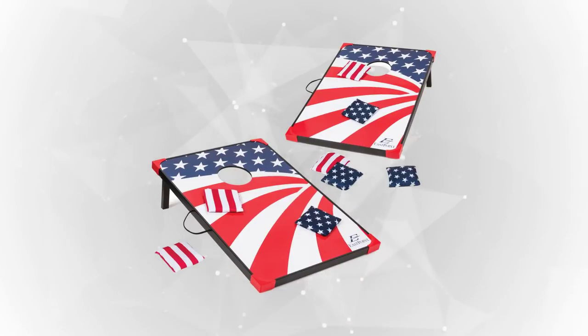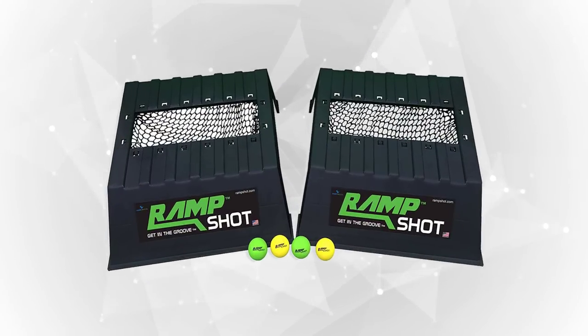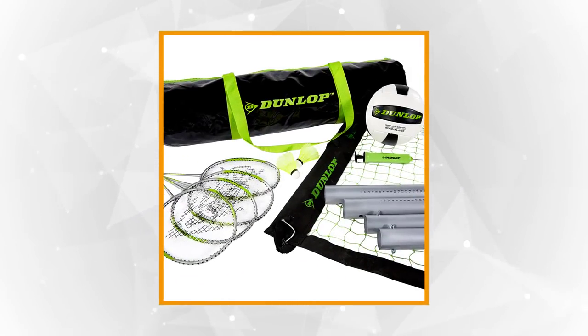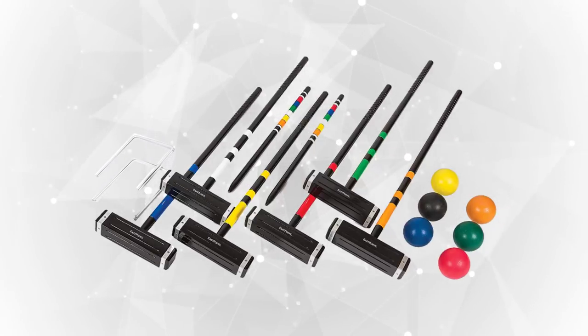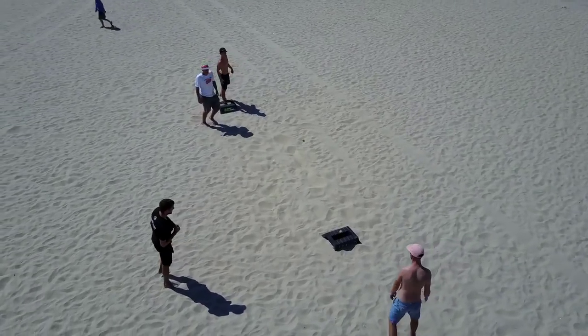And there you have it — the best outdoor games that never go out of style. Don't let technology take up all of your time. Go outside, gather your friends or family, and play your heart out even if it's just for a little while. We hope you enjoyed watching our video as much as we enjoyed sharing these game sets with you. If you liked this video, please give us a thumbs up and subscribe to the ReviewTube channel. Tap the bell icon to be the first to know when we upload new reviews, and let us know in the comments if there's anything you'd like to see us feature next. Thank you all for watching and see you again in our next video here at the ReviewTube channel.